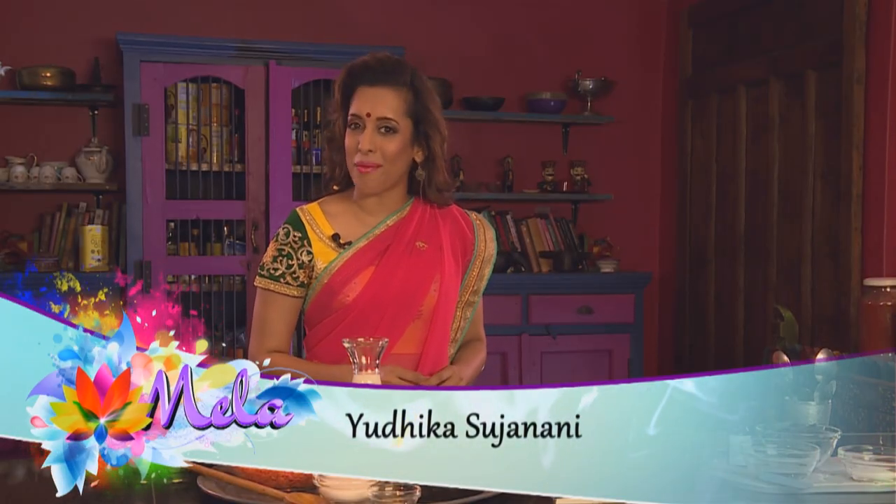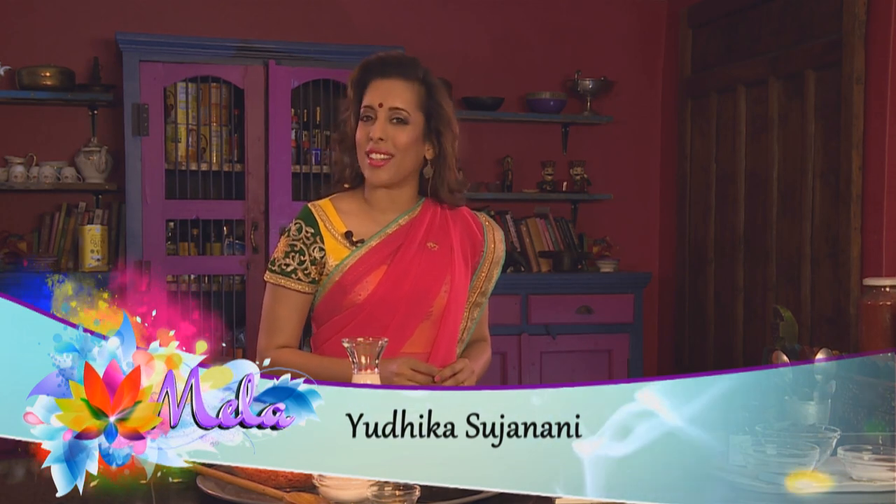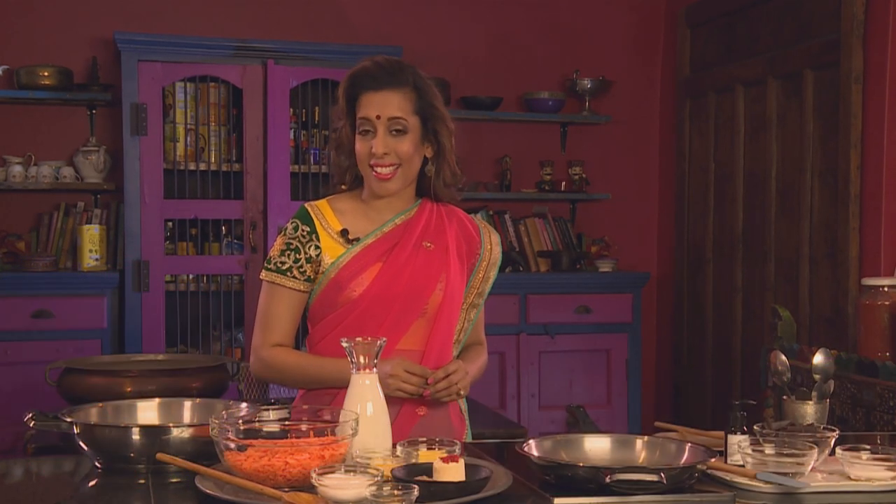Mehndi and Sangeet parties are joyous occasions to celebrate with family and friends. There's song, dance, delicious snacks and Indian desserts too. I'm preparing North Indian chicken samosas, pao bhaji, gajar halwa and a chocolate mousse.